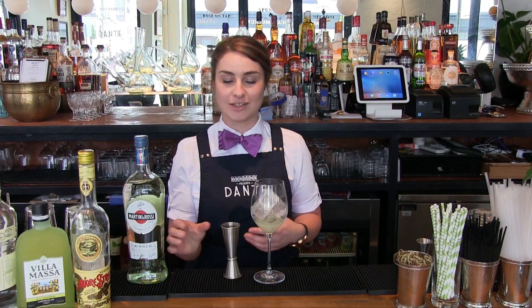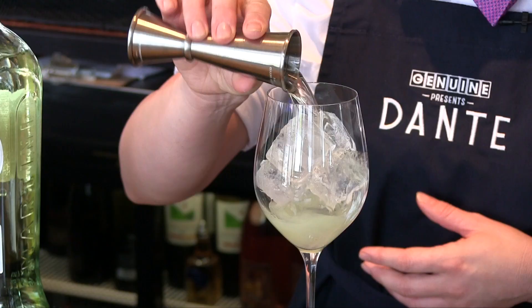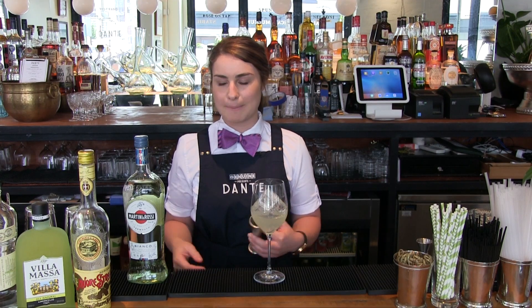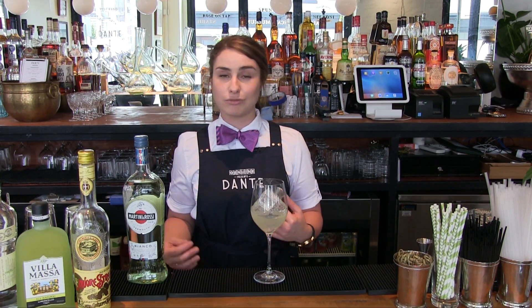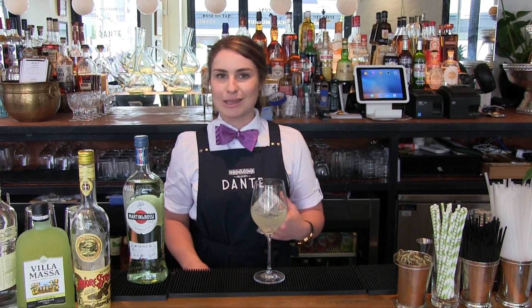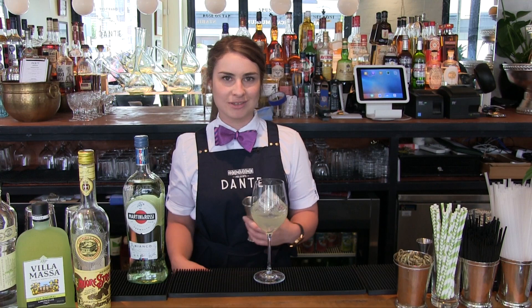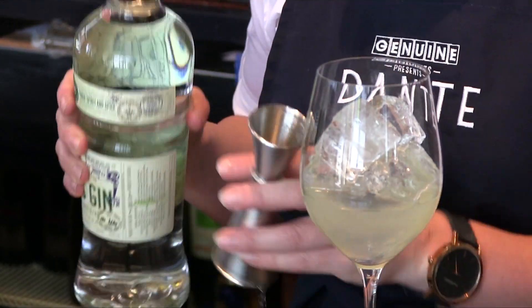Vermouth is, I think, a really unsung hero in a lot of drinks. It's something you can use as a base — it's not something that just has to be in a martini. Really classic drinks like Manhattans have vermouth in them as well, but something like really ice-cold vermouth in a fridge with some frozen grapes is absolutely delicious. And as I was saying, it's a low ABV, so it's really great.